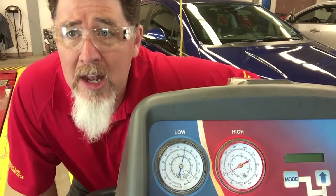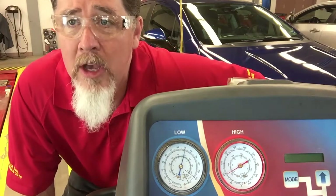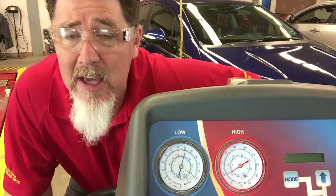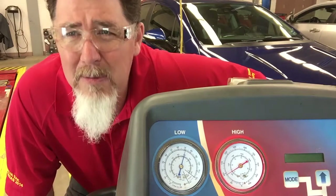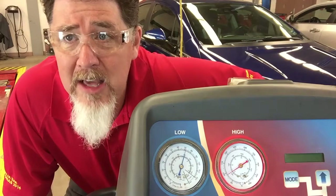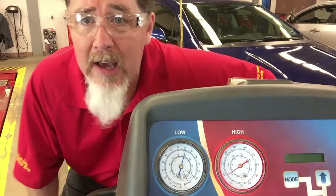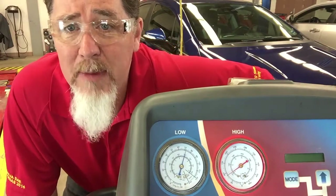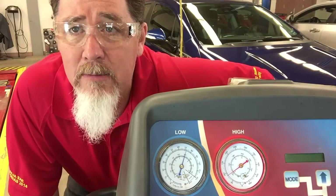Something interesting about this particular vehicle is that it actually has two TXVs — a front TXV and a rear TXV for its rear AC system. In theory, equalization on this vehicle will probably be a little bit faster than a front-only AC system because it has two paths for refrigerant to flow and equalize. So on a minivan or any vehicle with a rear AC system, I would expect equalization time to be just a little bit faster.